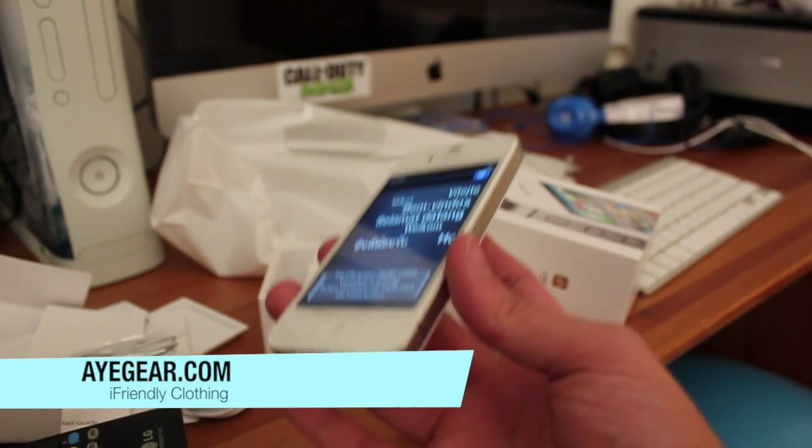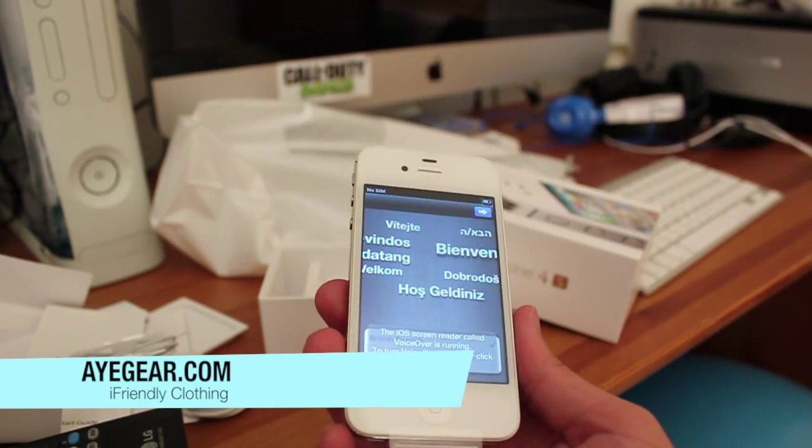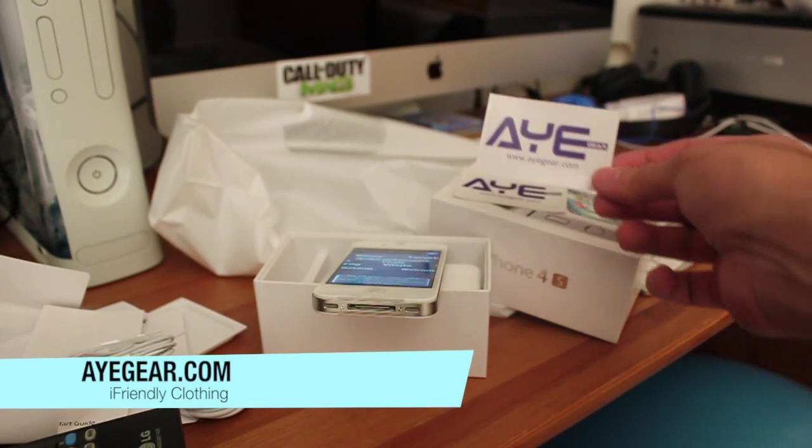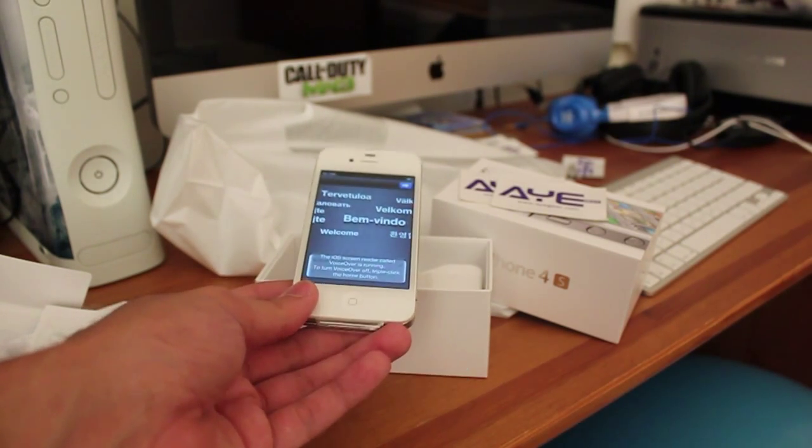But guys, that is it for this video. Stay tuned for the videos, hit the subscribe button, stay tuned — loads of coverage coming up. Be sure to check out iGear.com for iOS and iDevice-friendly clothing, and I'll see you in the next video, guys. Cheers!